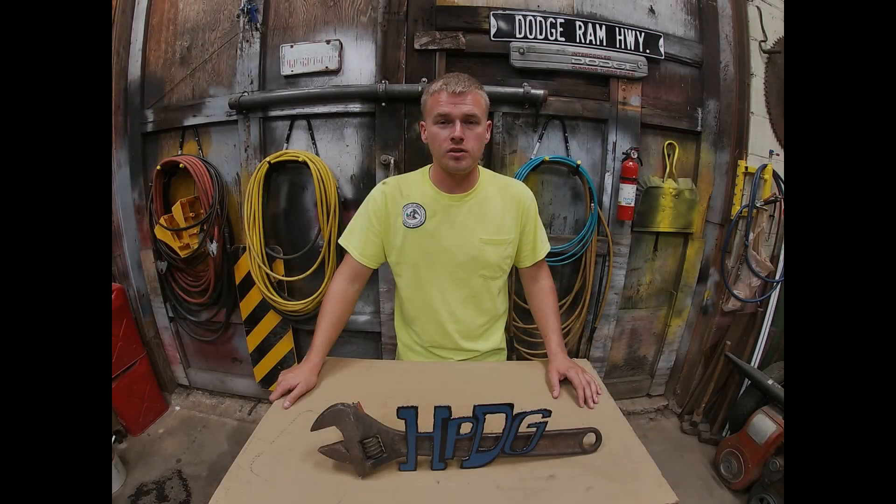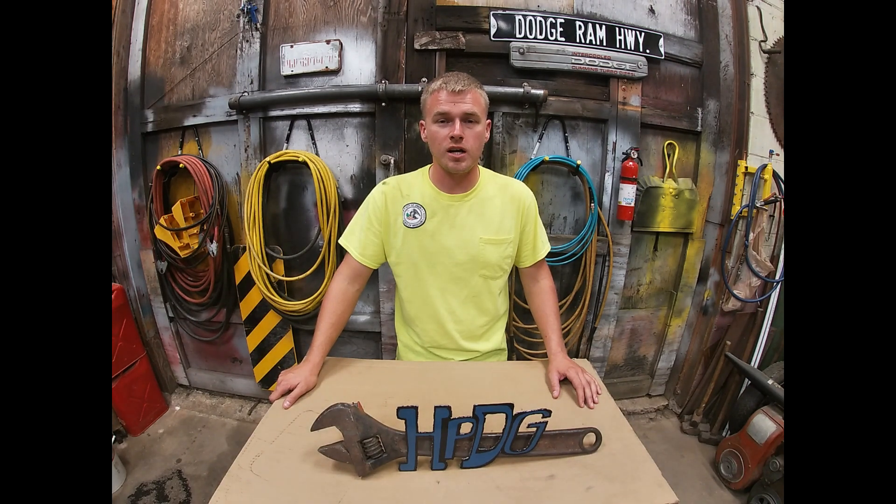I went to that auction over the weekend and tried to pick up that old Dodge truck for a project I've got coming up. But as it goes sometimes at auctions, somebody wants something more than you do and somebody was willing to pay a little bit more for that truck. It was a little bit rougher than what I expected, so I have no problem letting that one slip through my hands and just finding another one that's in a little bit better shape.